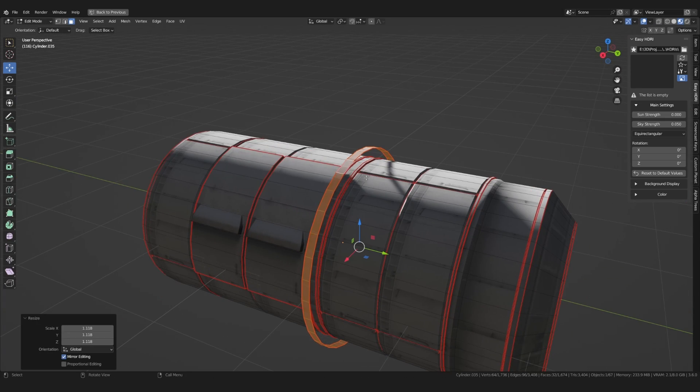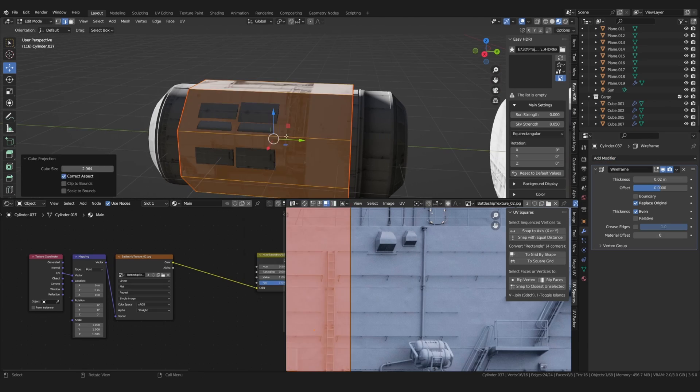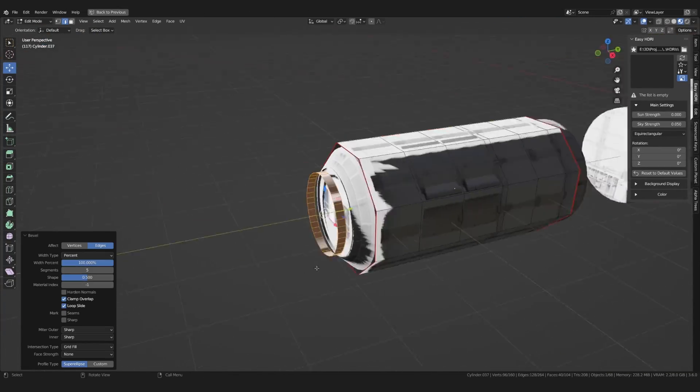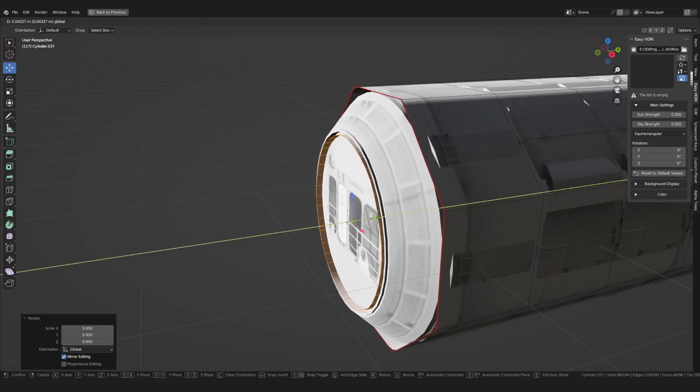To create some additional detail I put a wireframe cage around the element. Not sure how realistic this is, but it looked cool. I knew that this would help break up the silhouette and hopefully catch the light in an interesting way.